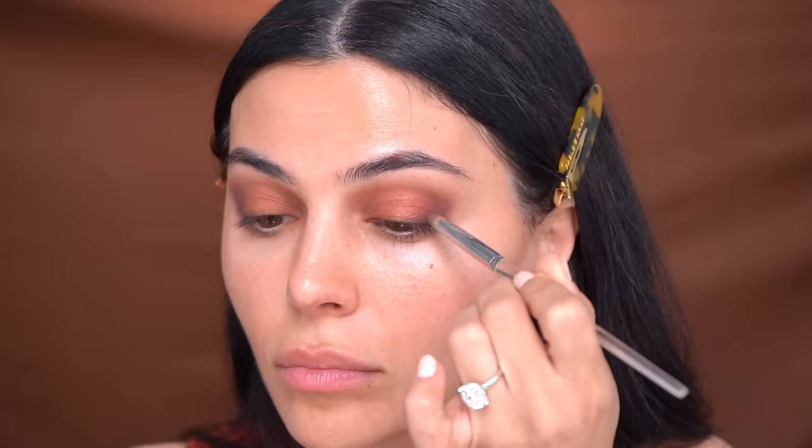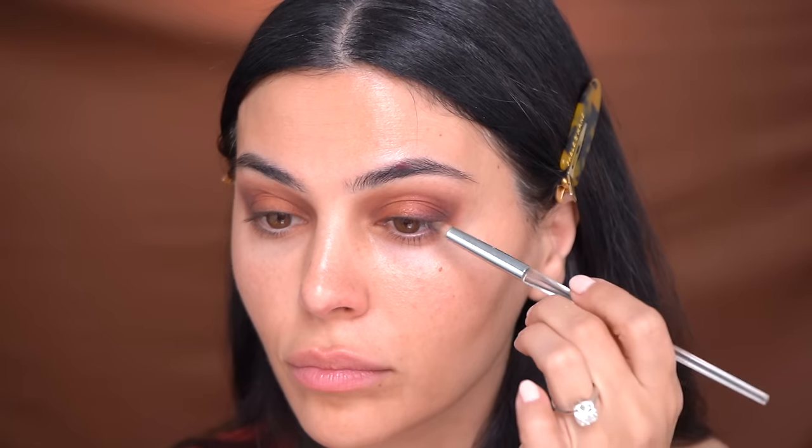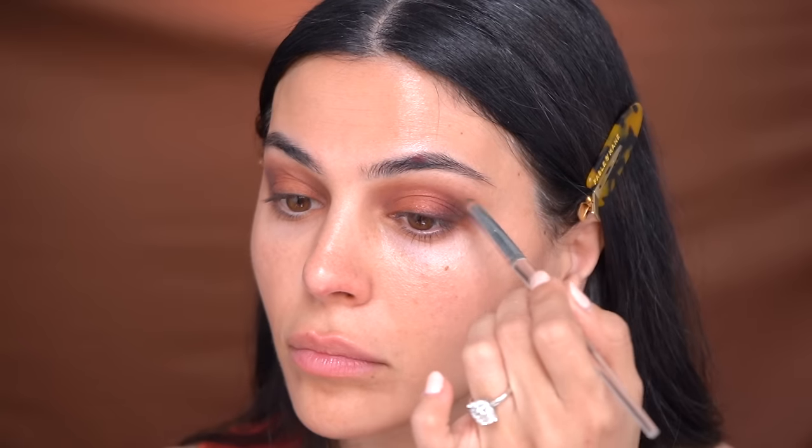Don't be afraid to pick up different brushes. For the deeper shade I'm going to use a smudge brush to use it sort of as an eyeliner as well. The darker shades you want to concentrate in smaller areas, and the lighter shades you can use a fluffier brush to apply.